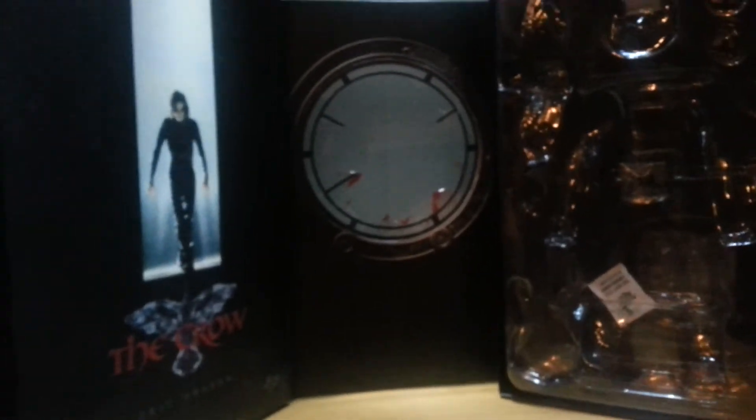Inside we got a single layer clamshell and lid which houses the figure, the crow accessory, and the guitar — which is inaccurate, but I'll get to that later. Nothing else bar the rod; the standard rod goes in to hold the crow up, as I didn't get the exclusive version to get the weather vane. And including the two hands on the actual figure, you get three pairs in total. That's pretty much it for the box — pretty simple and minimalist, but I do like it.